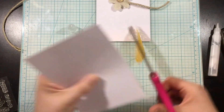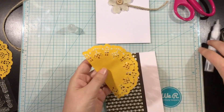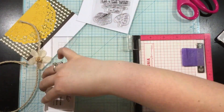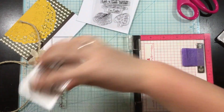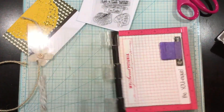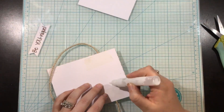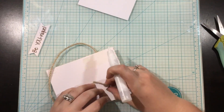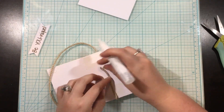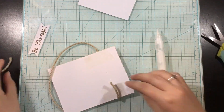I temporarily adhered the doily to where I want it, trimmed off the excess, and then went around with some glue. I actually took the piece I cut off that was overhanging the left side and glued that on top of the doily, so I have a double layer of doily there. Be careful when using glue for your doily because it's thin and if you use a heavy amount of glue it's going to show through. I just used tiny little dots of liquid glue and I didn't have any problems at all.